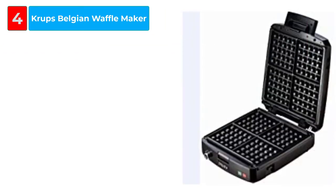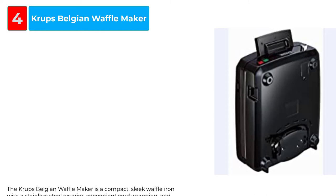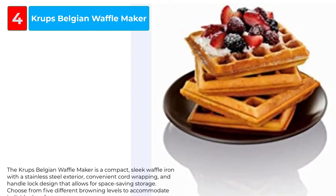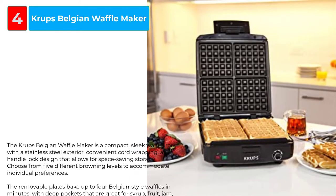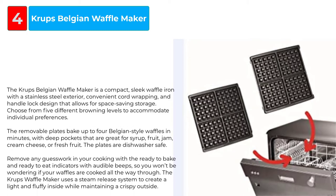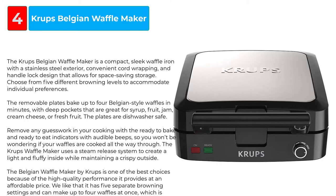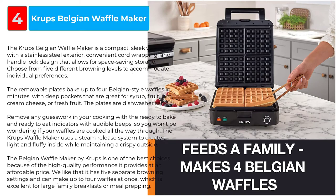The Krups Belgian Waffle Maker is a compact, sleek waffle iron with a stainless steel exterior, convenient cord wrapping, and a handle lock design that allows for space-saving storage. Choose from five different browning levels to accommodate individual preferences. The removable plates bake up to four Belgian-style waffles in minutes, with deep pockets that are great for syrup, fruit, jam, cream cheese, or fresh fruit. The plates are dishwasher safe.